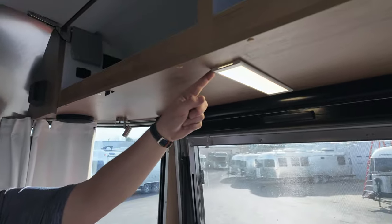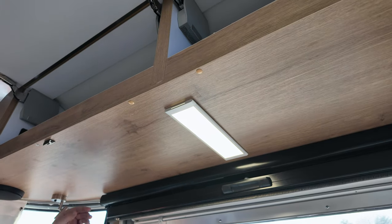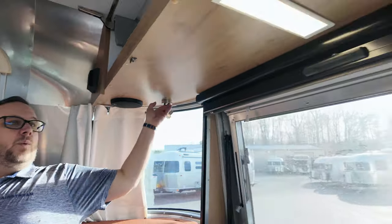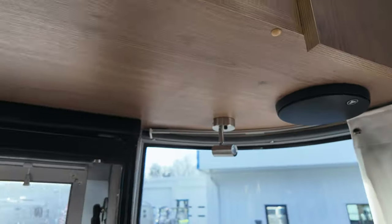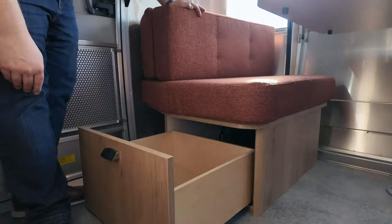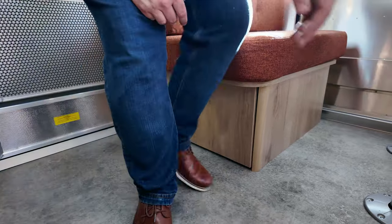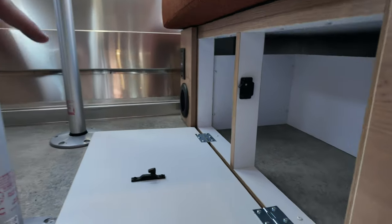Underneath here you'll see the new LED thin strip light over the dinette, plus new reading lights with one LED each on both sides. Underneath the bench on this side you'll find a subwoofer for the JL Audio system. For storage up here there's a pull-out drawer with that same latching hinge I showed you, plus additional storage with a traditional latching mechanism.